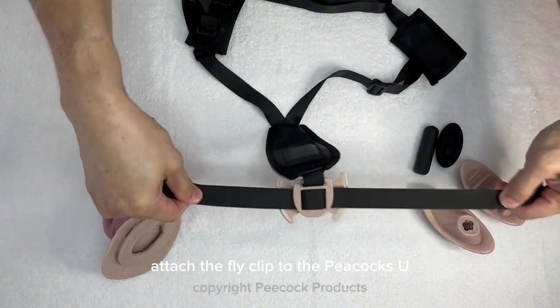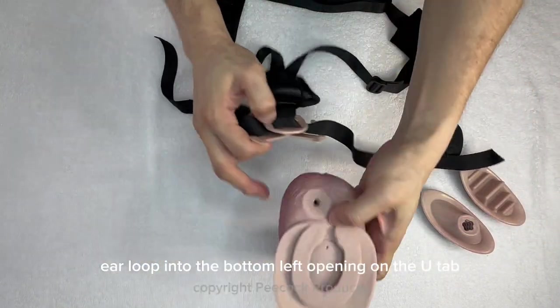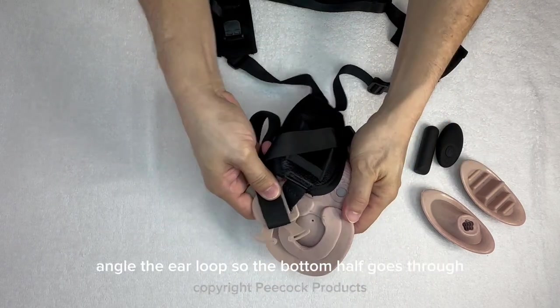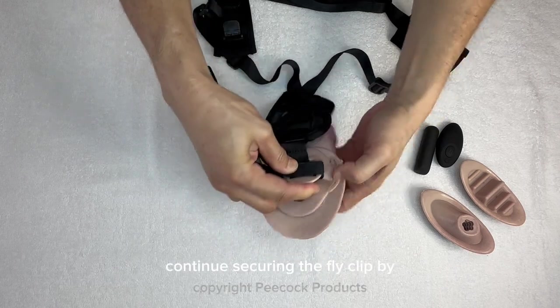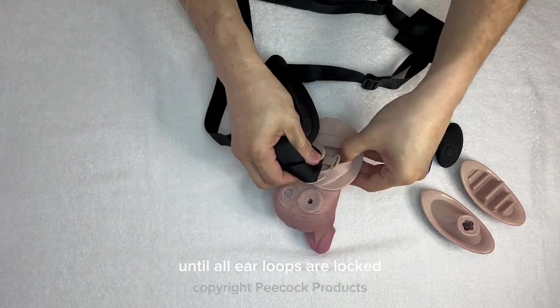Attach the fly clip to the peacock's U-tab by inserting the bottom left ear loop into the bottom left opening on the U-tab. Angle the ear loop so the bottom half goes through, then push the rest through. Continue securing the fly clip by moving clockwise through all four openings on the U-tab until all ear loops are locked.